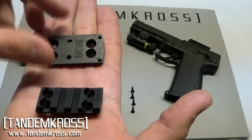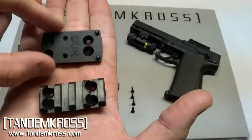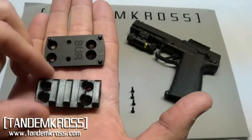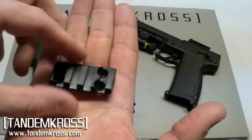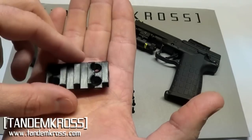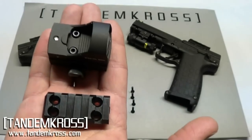Using Picatinny makes a lot of sense. The last reason is that the optic rail from Tandem Cross is a lot lighter than the optic rail from Kel-Tec. We know that the PMR is sensitive to weight, so having a lighter optic rail allows a wider variety of reflex sights.